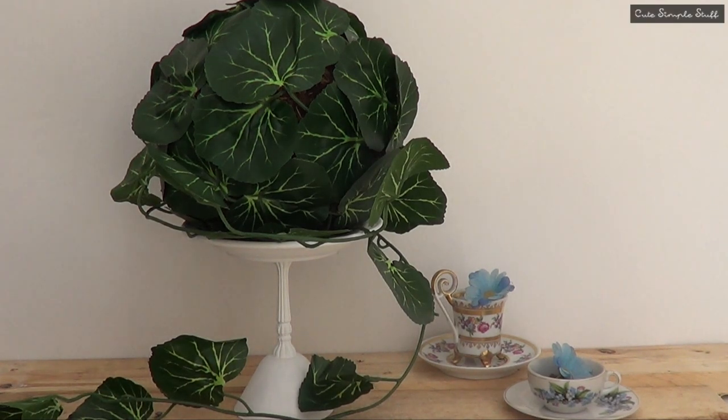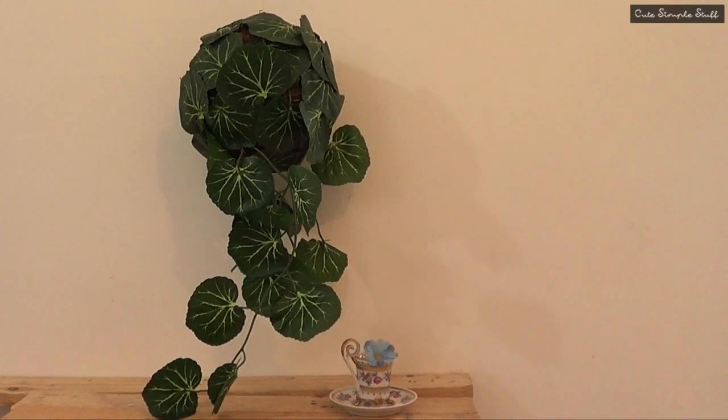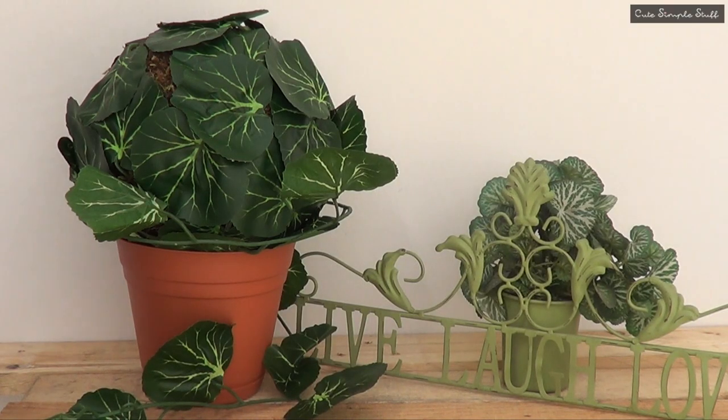Hey guys, it's Renee. Welcome to another DIY. Today I want to share with you this home decor type idea. We're going to be making one item and I'm going to be showing you three ways on how you can decorate your space. It's pretty affordable, it's pretty easy to make, and it's great if you want to add something new and green to your space.